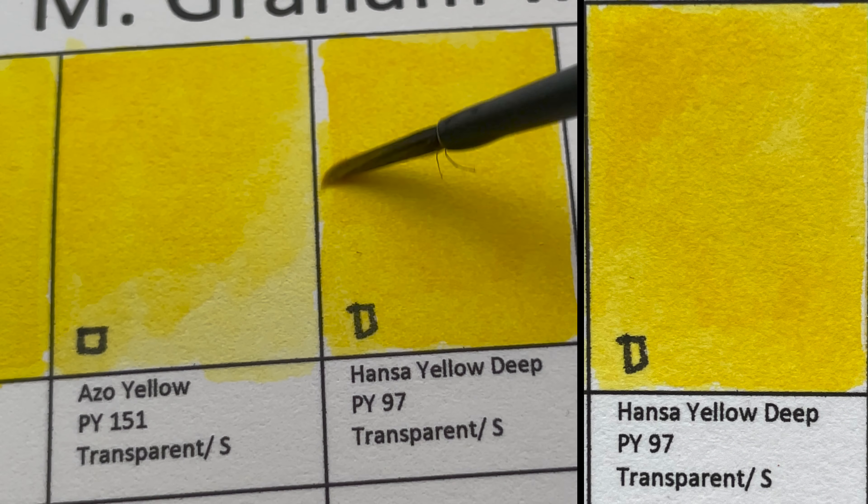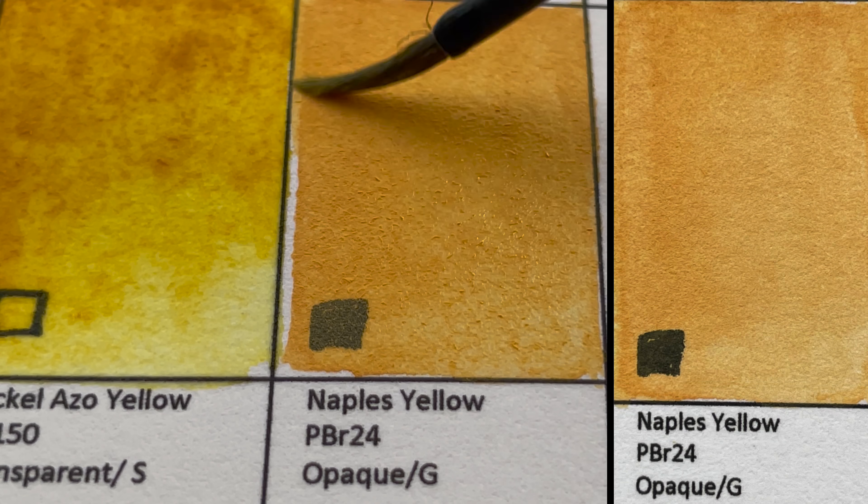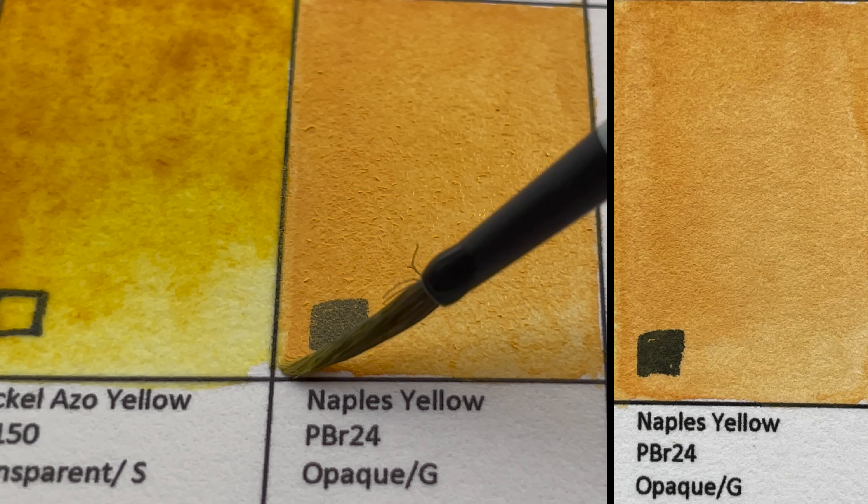The next color is Naples Yellow, PBr24 — an opaque, granulating color. I foresee using this as a skin color. M. Graham's Naples Yellow is very different from other makers because most others include white, making theirs look less brown and more pastel yellow.